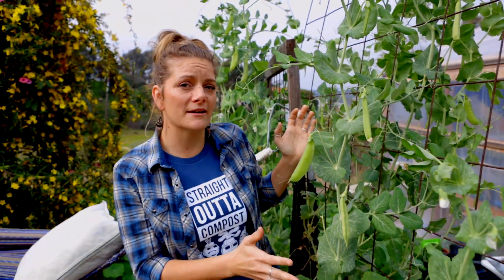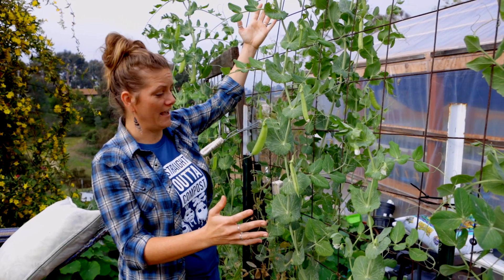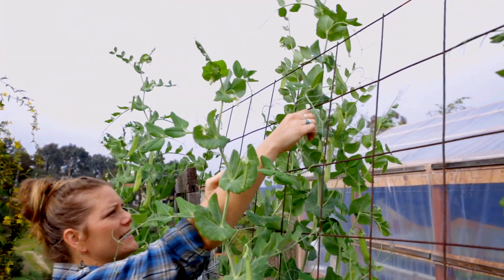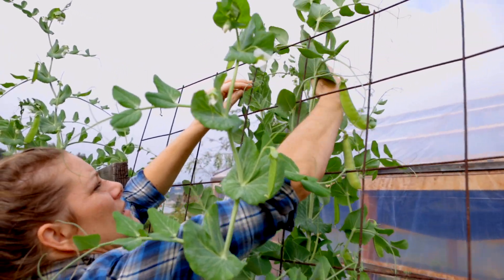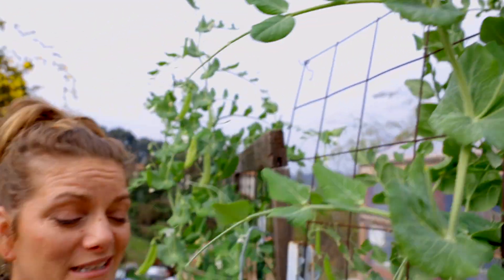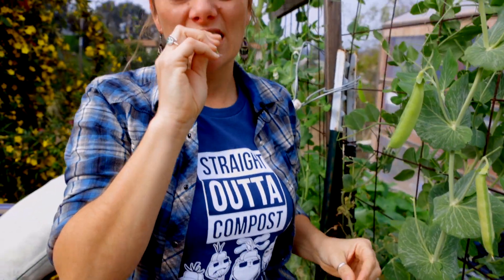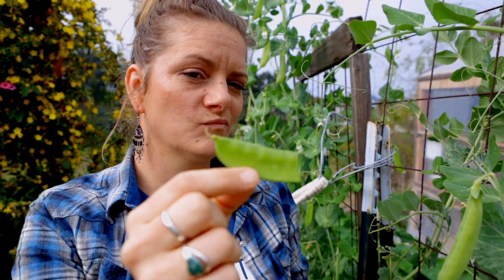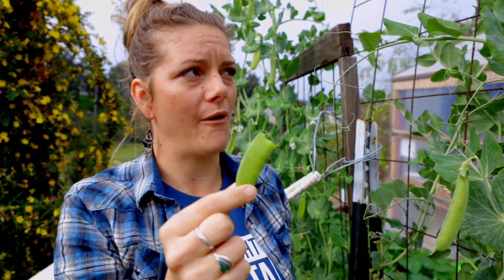This is our mammoth melting peas and you can see how big they get — they just take everything over. One of the questions I get is when you want to harvest them. It really kind of depends on how you like to eat them. For us, we like to just take them right off the plant. They're so crispy and sweet and delicious, and you can see the peas in there are not really developed — that's when the pod is the most flavorful.